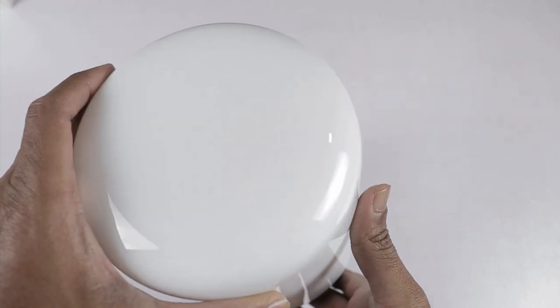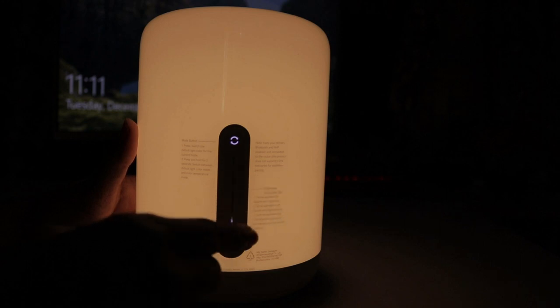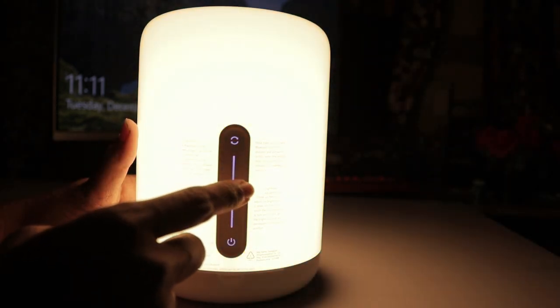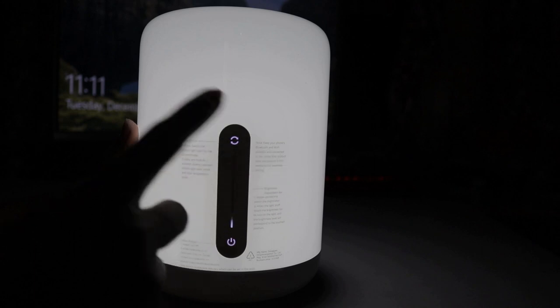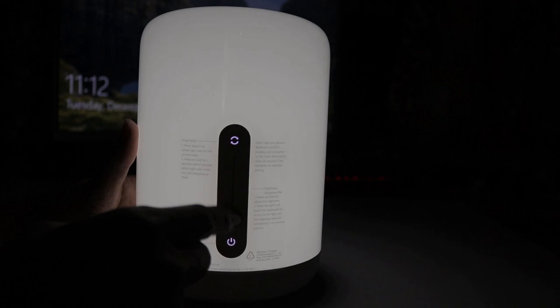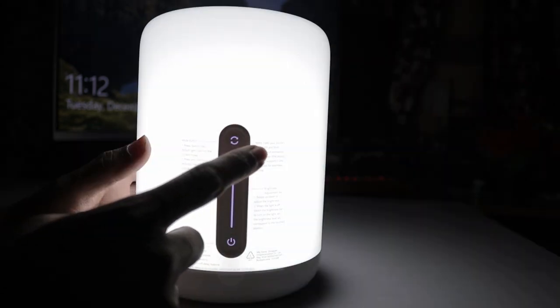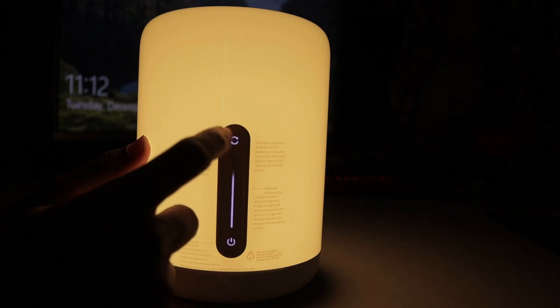We can adjust the quality of the color. Now I will power the lamp. By default, this is night mode. We can adjust the brightness from minimum to maximum. If you touch the corner, we adjust the default color mode. The default color is set in the application. At a 2-second hold, we can put it into temperature mode.